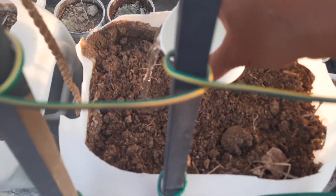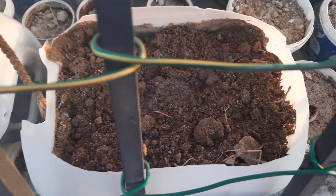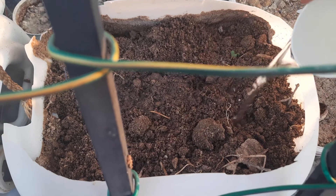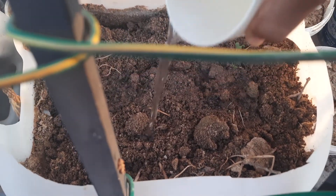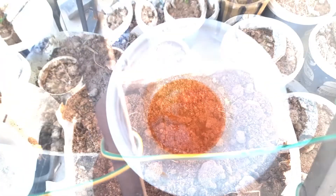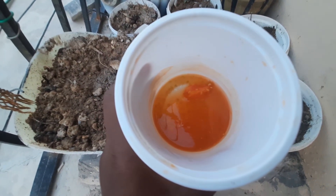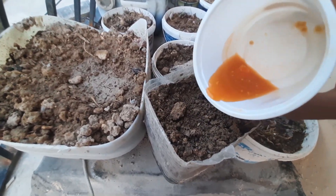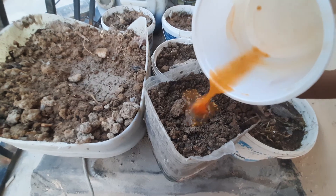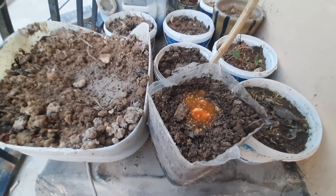If we pour too much water, the sweet seeds which we sowed will be spoiled — they will get rotten and the new plants will not grow. So give them a small amount of water when they are being seeded, and after they grow into small plants also give only a little water. This is tomato seeds — these tomato seeds are taken from a fresh tomato, and I'm seeding fresh tomato seeds. These will grow into tomato plants.